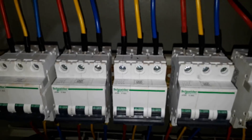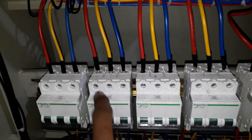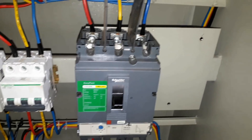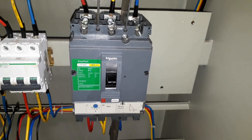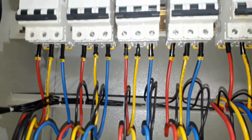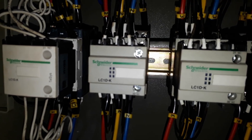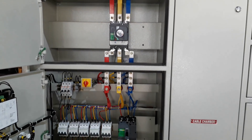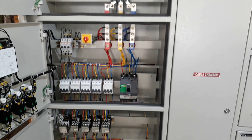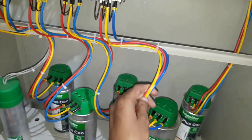From the main MCCB it is connected to circuit breakers for each capacitor. Here you can see five circuit breakers for five variable capacitors and one circuit breaker — an MCCB — for a fixed capacitor. We are using five variable capacitors and one fixed capacitor in this APFC panel for power factor improvement. After the circuit breakers, CDCs are connected for variable capacitors. For the fixed capacitor we don't need to use a CDC.